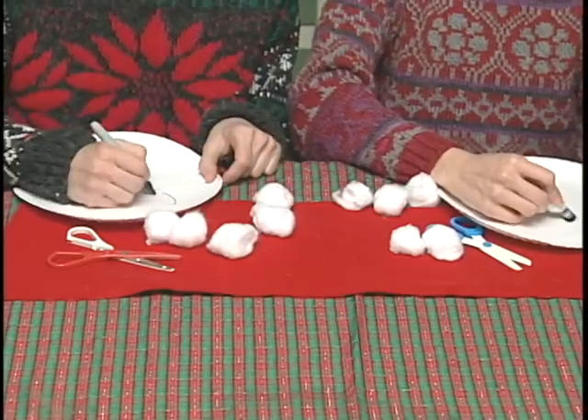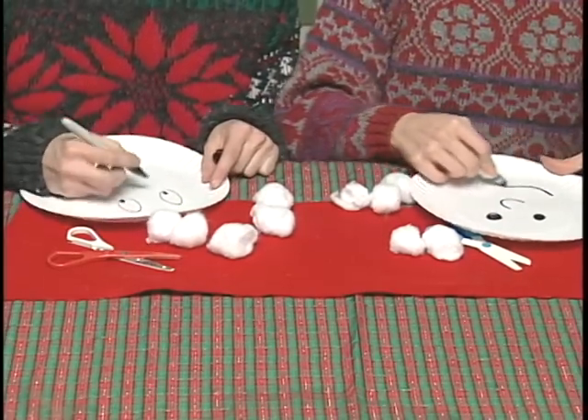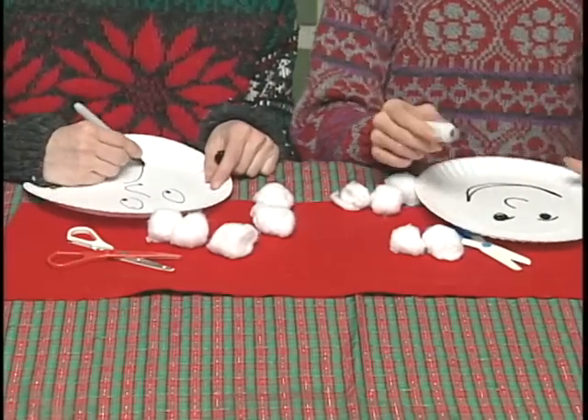Santa hats are easy to make. You'll need cotton, glue, felt, pens, scissors, plates, and some spare time.